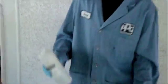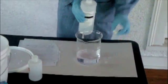Right now I have just a little bit of water and I'm going to put some industrial cleaning product in here, forming a basic solution.